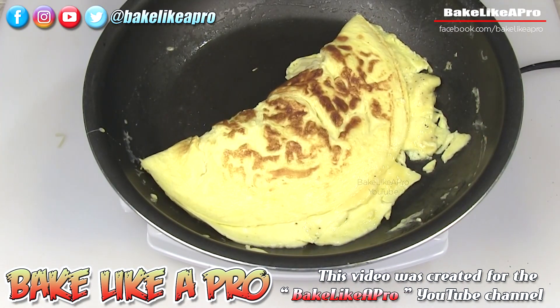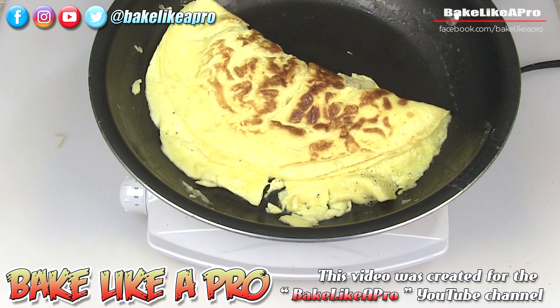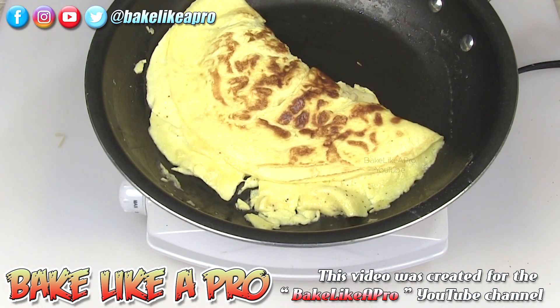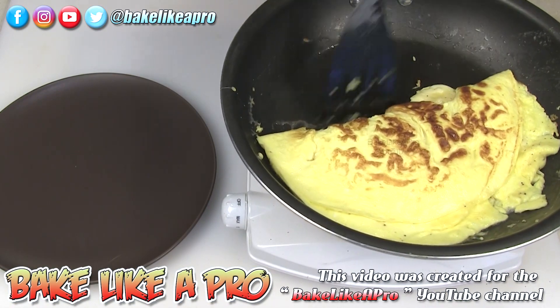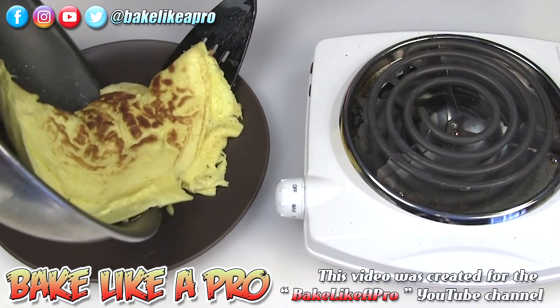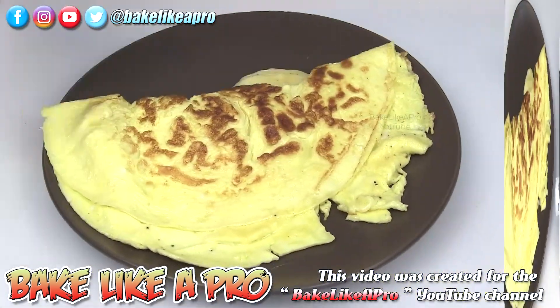Doesn't that look good? Super simple. I wish you could smell this — it smells amazing. I'm just going to turn my heat right off because there's quite a bit of residual heat in there, and I'm just going to let that go. I'll let it sit there maybe about a minute, and then we'll plate it up. This is about a good minute later — I wanted it to get really nice and heated and make sure all the cheese is melted inside. We just plate it up, get it right on there, and there we go. Perfect.